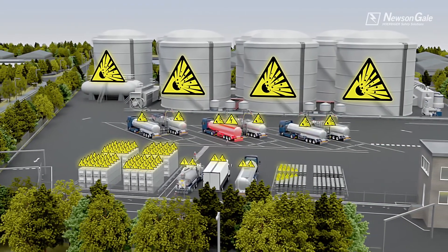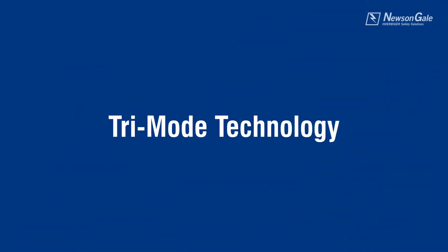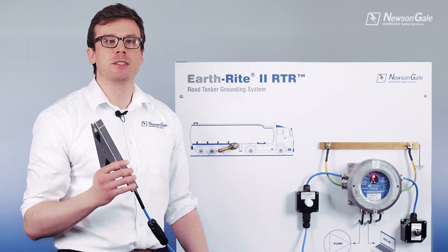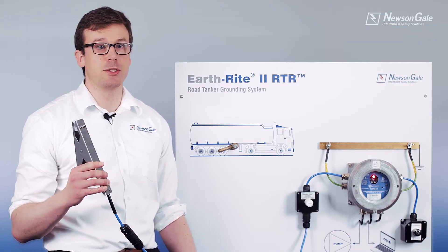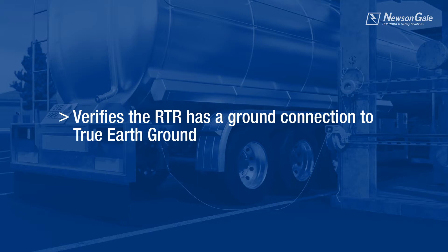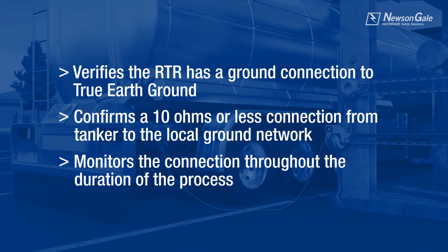So let's walk through some of the features and benefits. The RTR's Trimo technology provides safety benefits to road tanker transfers in hazardous areas, all of which assist in meeting the recommendations of IEC TS 60079-32-1 and NFPA 77. These include verifying that the RTR has a ground connection to true earth ground, confirming a 10-ohm or less connection from tanker to the local ground network, and monitoring that connection throughout the process duration.